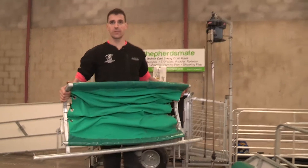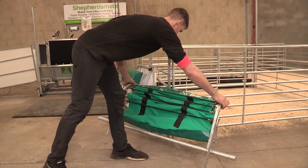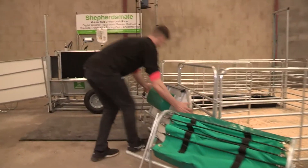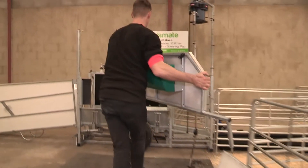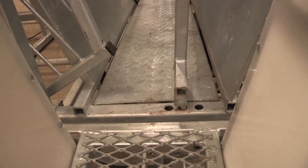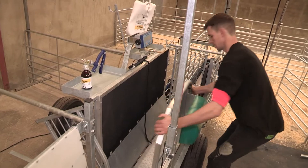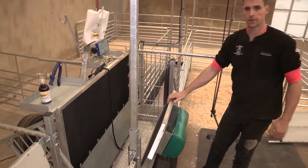Very easy to take off. We'll just set it over here and change the rollover. I'll grab the squeeze clamp. There you have your squeeze clamp.